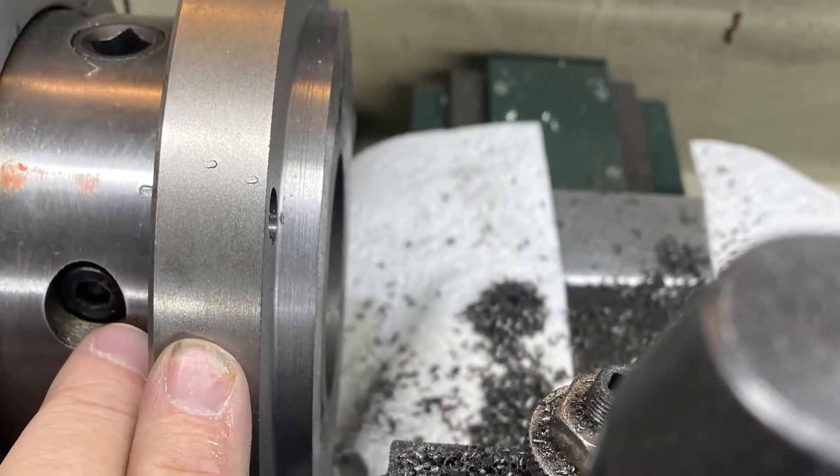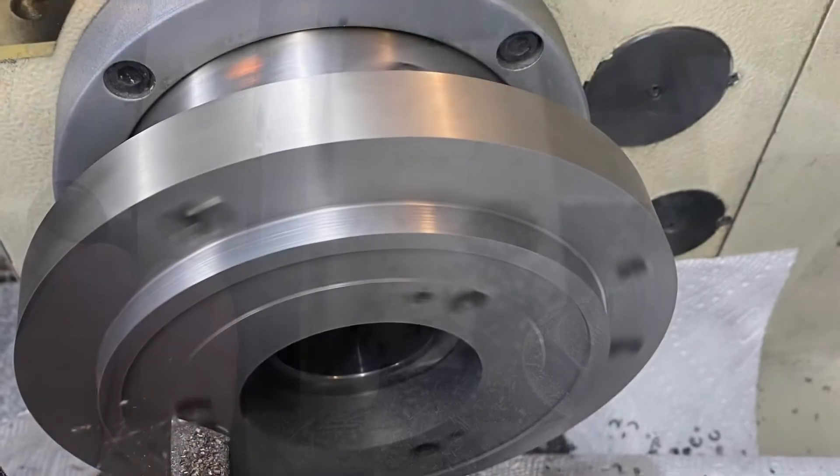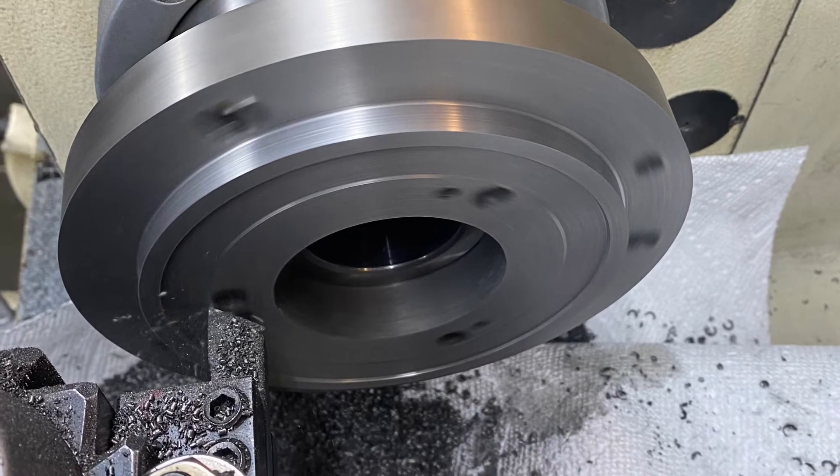We're going to turn down the shoulder much taller — it's well over an eighth inch now — and then dish out the center to clear that inner backing plate.